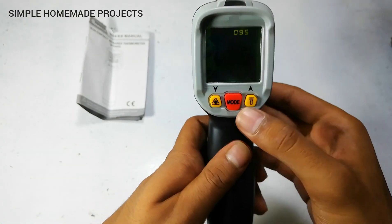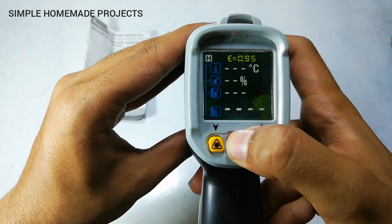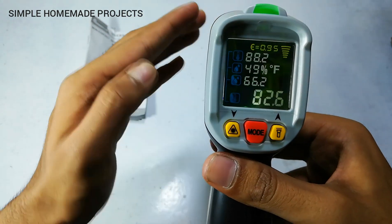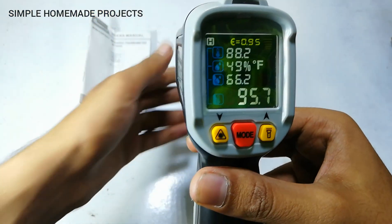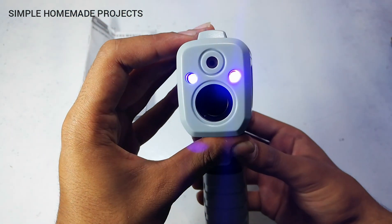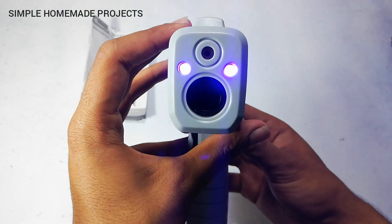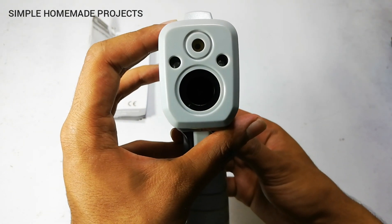To measure temperature in Fahrenheit, you just have to long-press the mode button and the scale will change to Fahrenheit. There is also an ultraviolet light which you can turn on or off by pressing this button. It is used for detecting leakages using fluorescent materials.